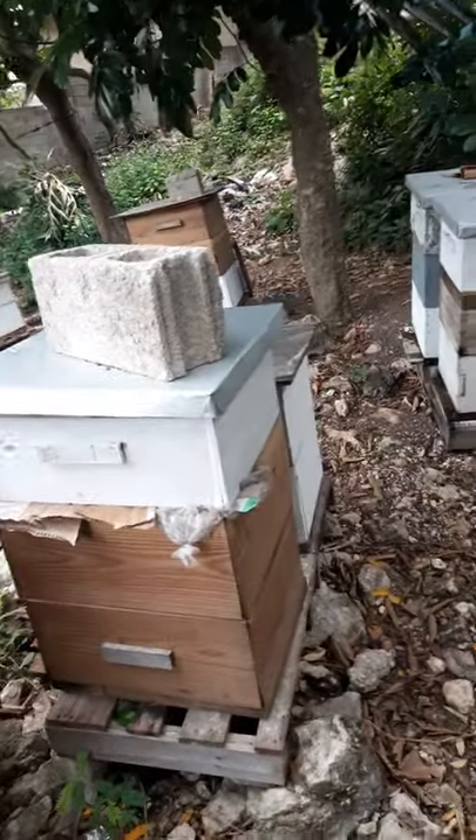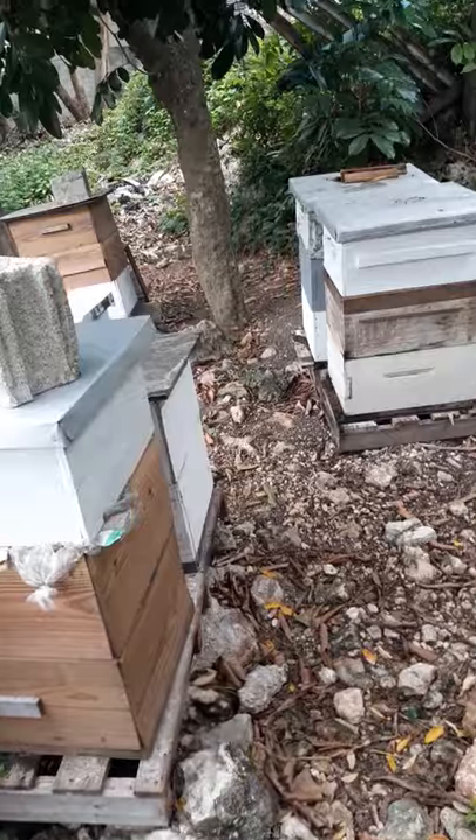Good morning guys. This morning I'm going to take you through a walkthrough of my little apiary. This one is located directly behind my house. I'm a hobbyist beekeeper, and I'm going to take you through the journey of me going from a hobbyist to a commercial beekeeper.